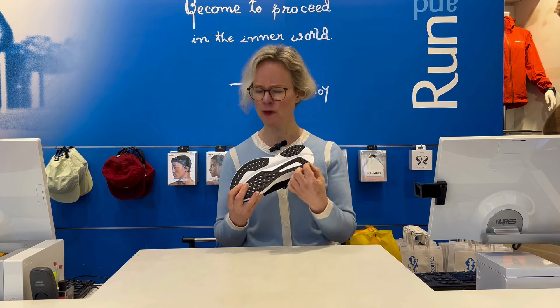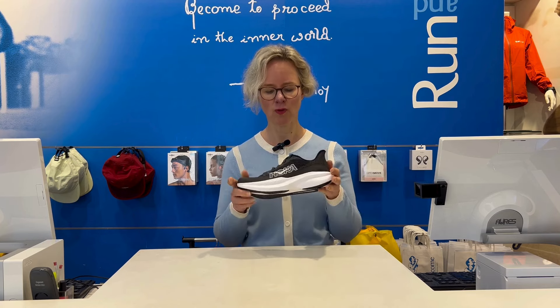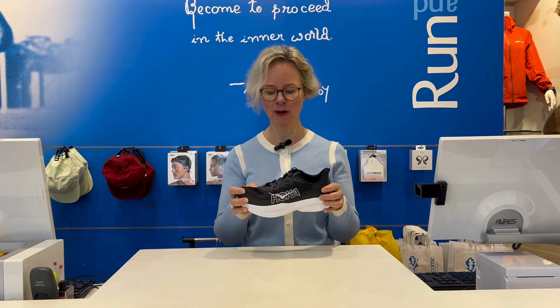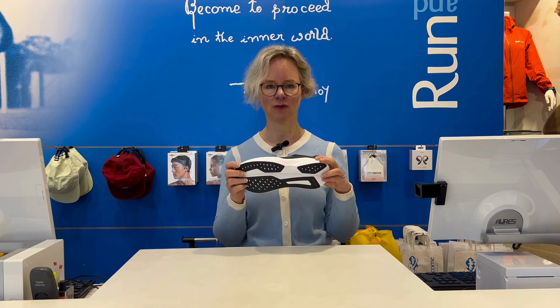On the outer sole, it's a very thin layer of rubber, but it's really hard wearing. So overall, you've got a springy racing shoe, very breathable, very lightweight, and nice and durable thanks to the outer sole material.